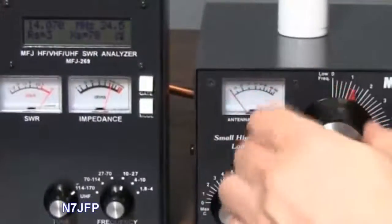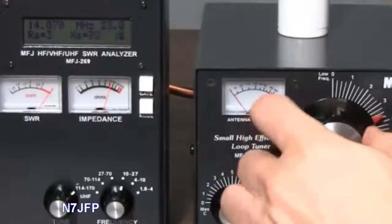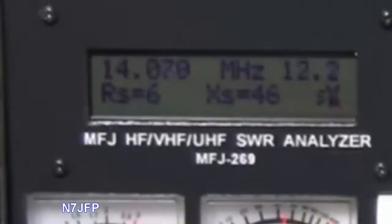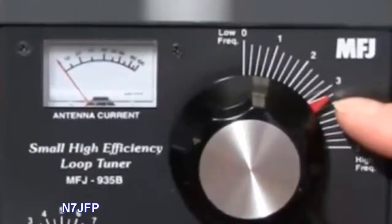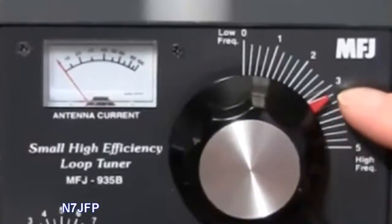The next one is 14.070, which would be 20 meters. So we'll scan through here — right here. 1.4 SWR at about 3.15 on the tuning setting.